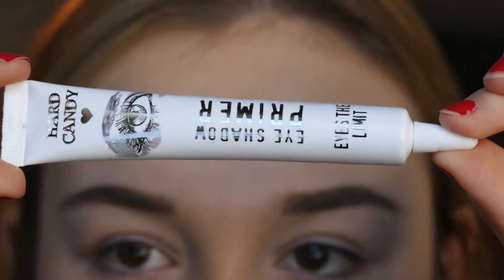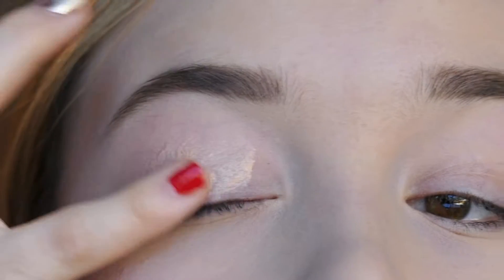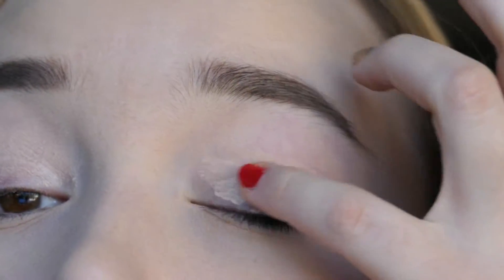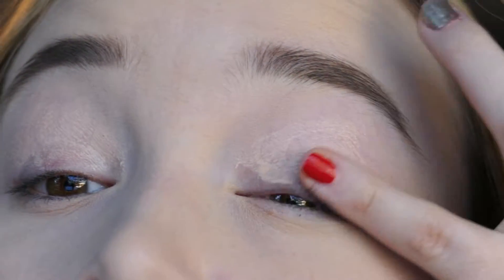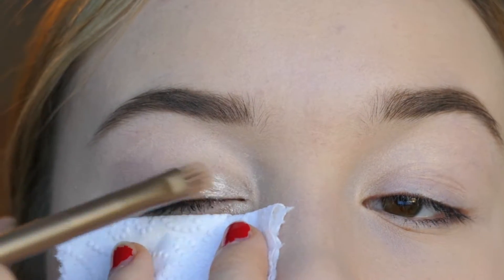Hey guys, welcome back to my channel! I'm starting off this look by priming my eyelids with my Hard Candy eyeshadow primer. This really intensifies the look of the eyeshadow, which I love about this primer. We definitely want to make our makeup last all night because it's New Year's.